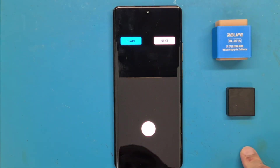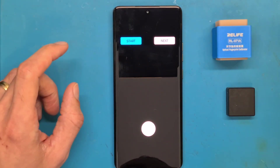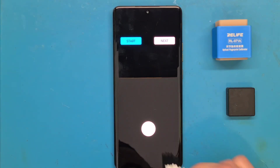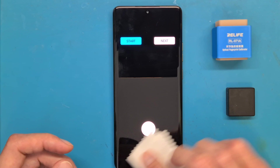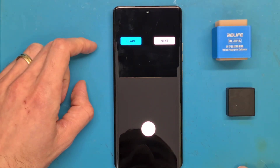We are now going to press start. Before you do, make sure your fingerprint area is clean. Wipe it using a dry clean cloth, then press start and follow the on-screen instructions.